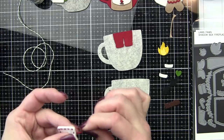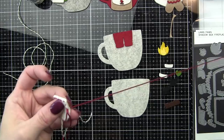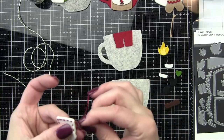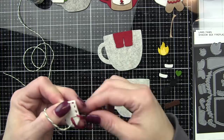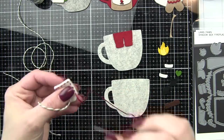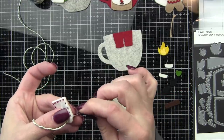I always think it's such a fun challenge to find ways to take dies that aren't necessarily made for felt or ornament making. I know some companies do have those kinds of dies, but I love Lawn Fawn dies. Some of my favorite felt ornaments have come from using dies from the collection to come up with my own felt designs.